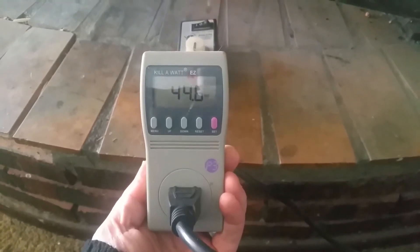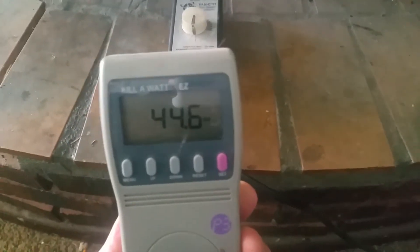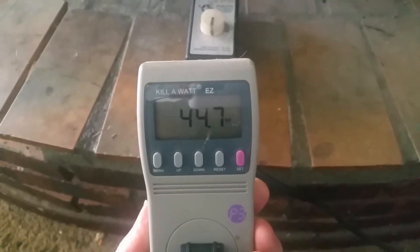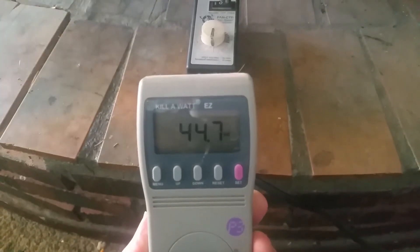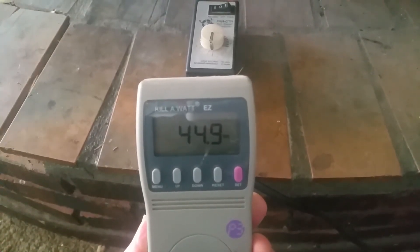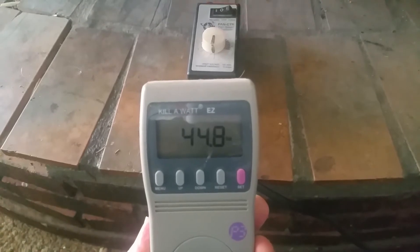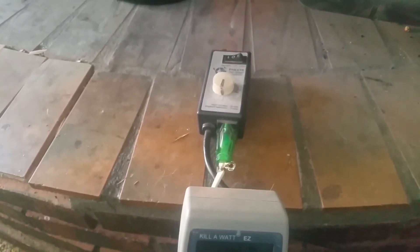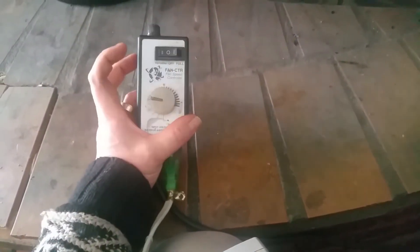Right here you can see the watts — sorry, doing this one-handed. It's hovering around 45 watts. That's on the low setting. Let's go ahead and turn this up to medium.